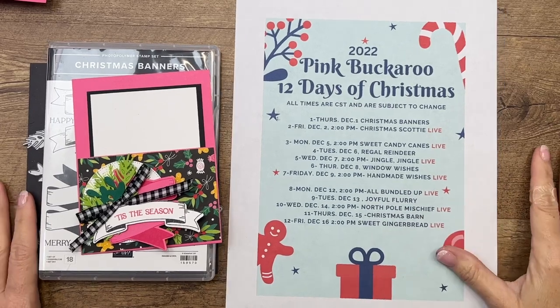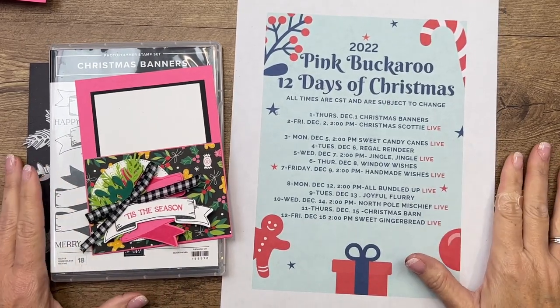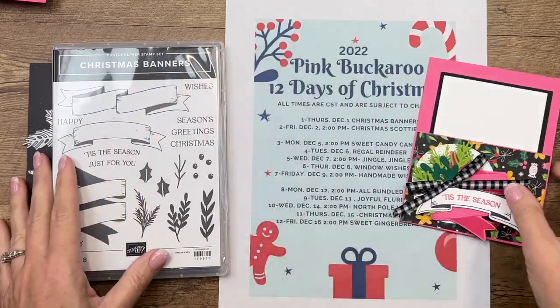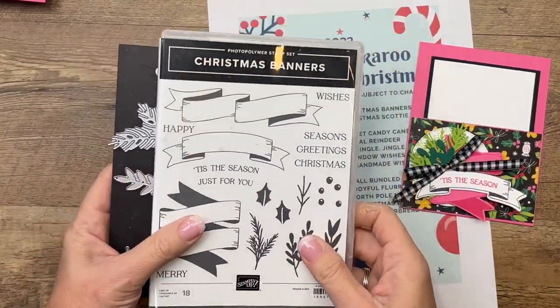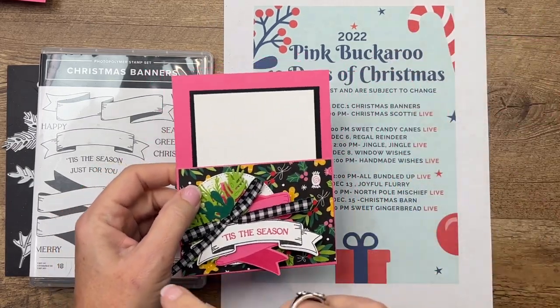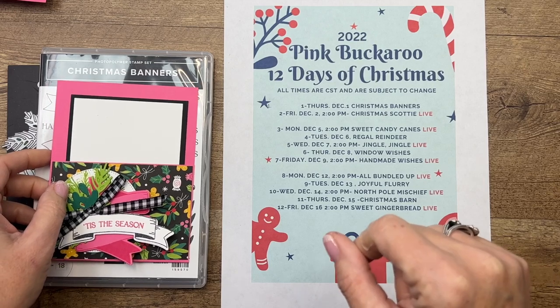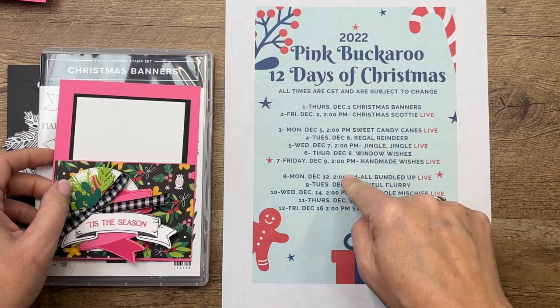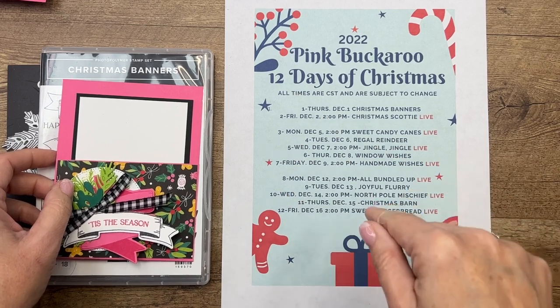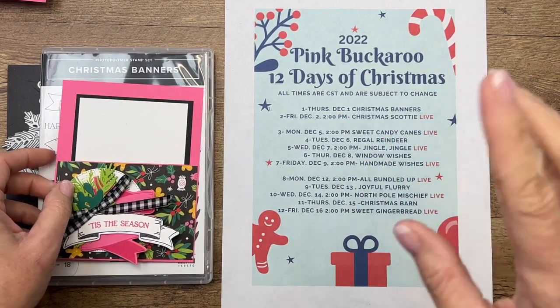Hey everybody, Erica Sirwin here from Pink Bugger Designs, and today is day one of my 12 Days of Christmas projects. We're kicking things off with a Christmas Banners bundle. There will be a second video today, and there are also prizes every day and a new bundle with two projects featured each day, so make sure you click the link here on YouTube to go back to my blog to check it all out.